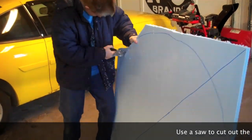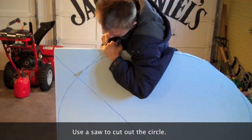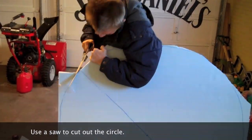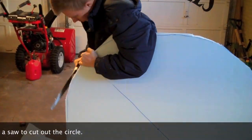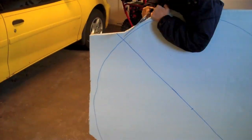Step 3. After the circle has been made, use a saw to cut out the circle to the best of your ability. We are using insulated sheeting rather than plywood because it is lighter, cheaper, and easier to work with.